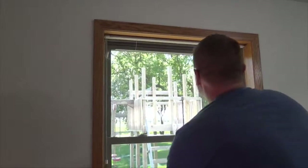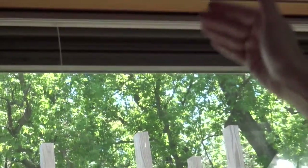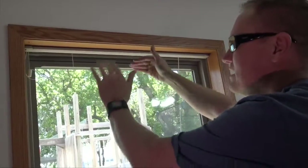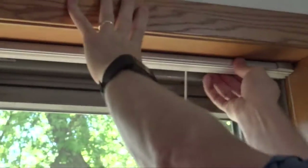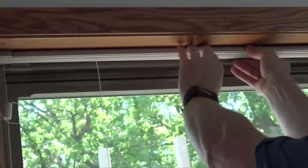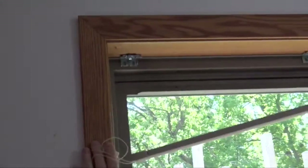So we're going to replace that. The way we start is there are three holders on this one. These little holders hold the rail up and they're spring-loaded. We have to push them back and then tip them out to get them out of the window — push back and tip out for each of the three brackets.